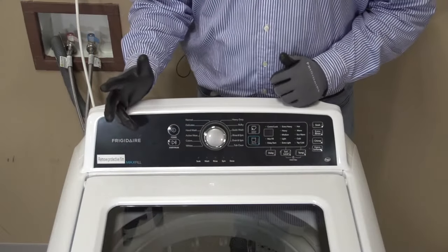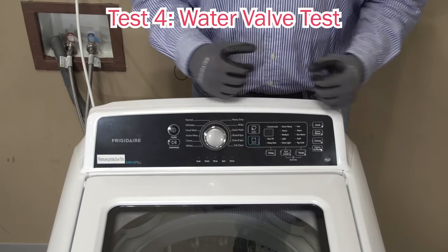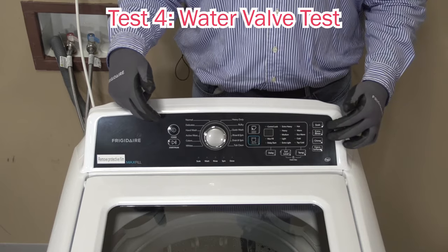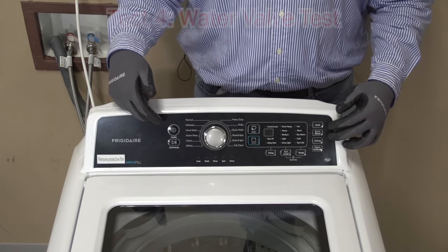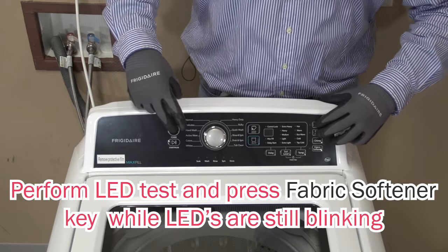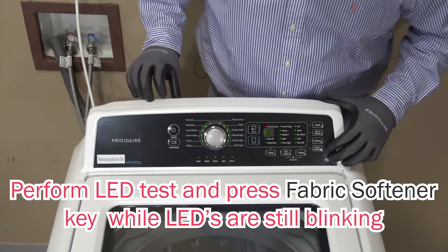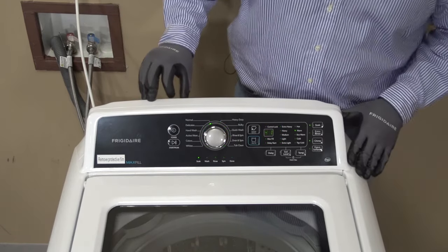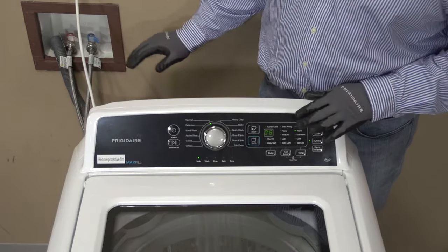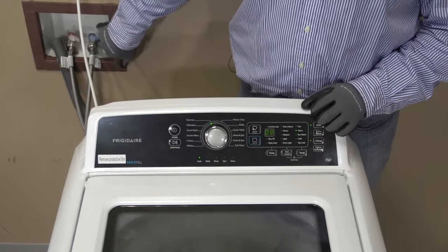Let's go into our next test, which is test four. We are going to test our water inlet valve. In order to get into it, we are going to hold our three buttons to go into the LED test, and then press the fabric softener button as well after we get into the LED test. What you are seeing in your display is a sequence of letters and numbers, which are just indicating the software from our boards.